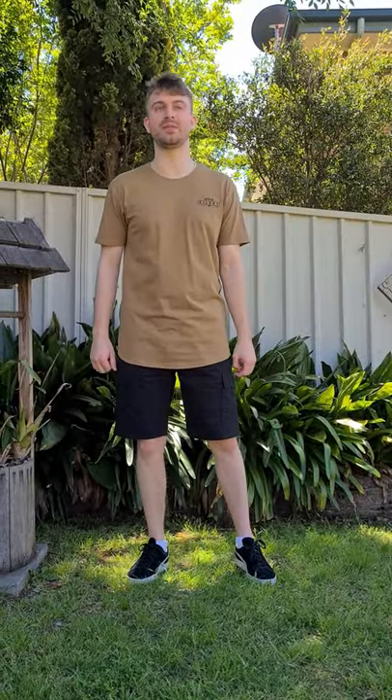My name is Lachlan Turner and I'll be doing my creative arts assessment this semester on music, visual arts and dance.